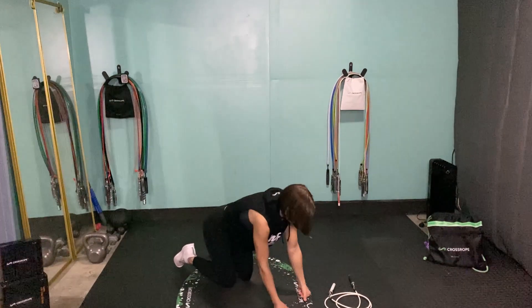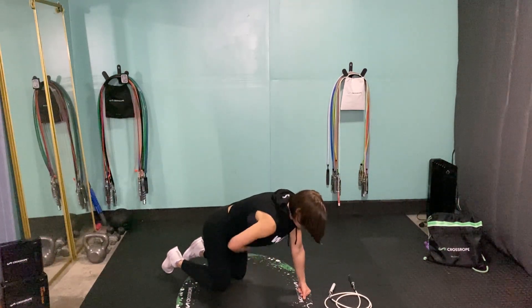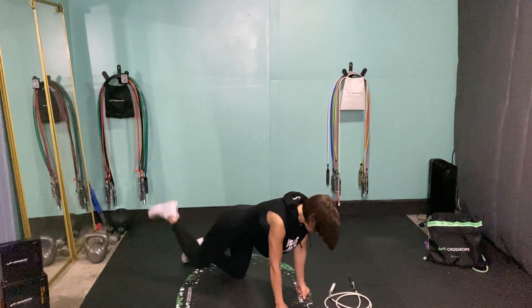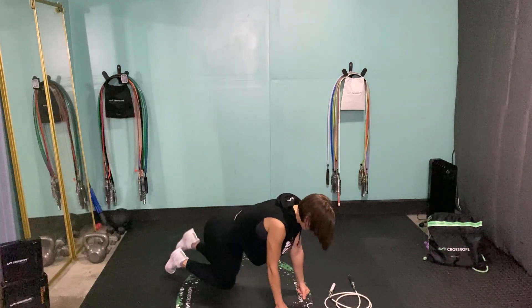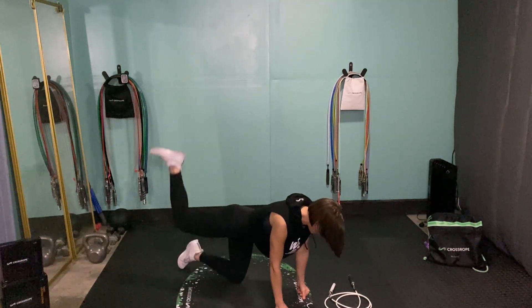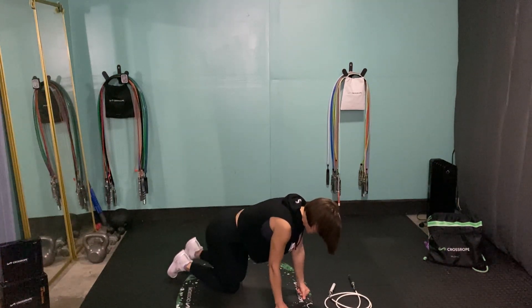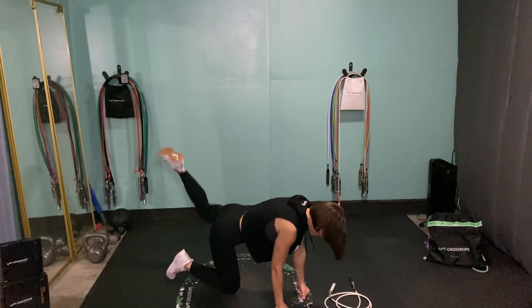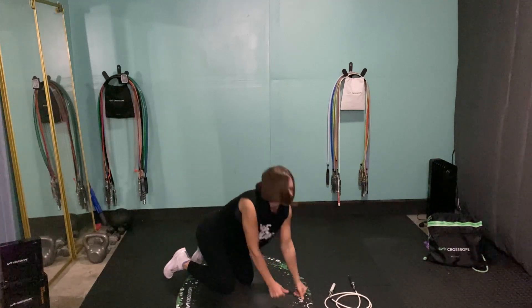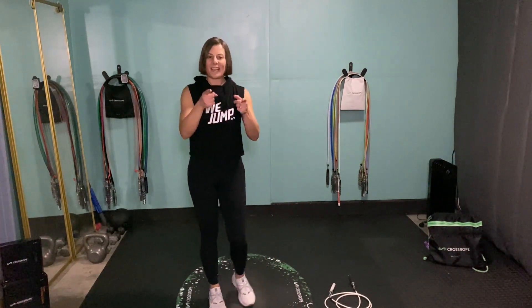And then we'll finish off with some alternating leg donkey kicks. On the last exercise we won't be focusing on one side at a time — we'll alternate legs. Get back down on all fours, pull that core in, keep your spine nice and neutral, chest and shoulders square to the floor. Really think about squeezing that tush every time you bring those legs up, keeping that core pulled in tight. And that is our workout — let's jump to it!